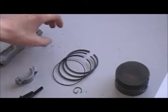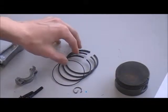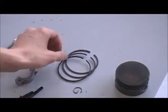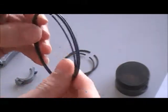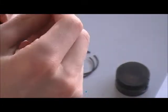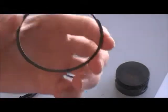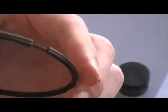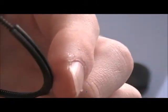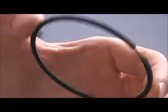And then you have your piston rings — there's 2 compression rings, and then there's your lubrication ring. This one has a spring that fits inside. In a 4-stroke, when you have a lubricated crankcase, this will keep oil inside the spring and lubricate the cylinder wall as it goes up and down.